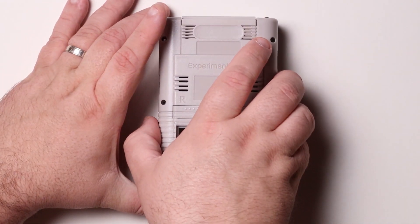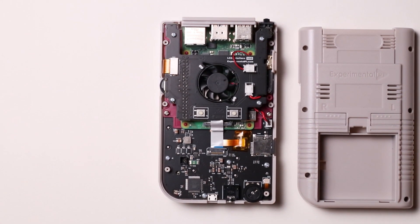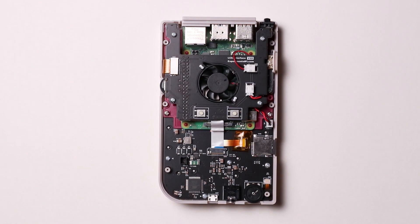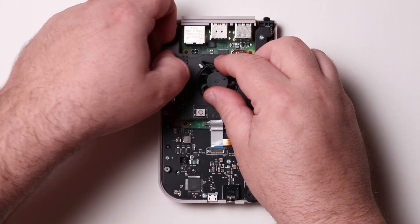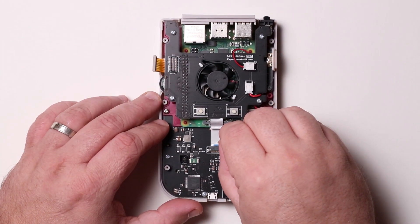Lift the case back off to expose the internals of the Pi Boy. Next, detach the ribbon cables attached to the fan board. Start by gently lifting the screen cable, then open the gray latch holding the white ribbon cable in place.